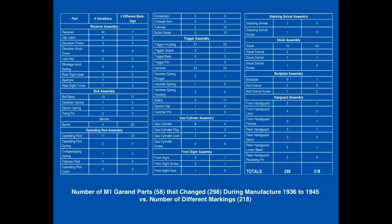The M1 Garand book, now in its sixth updated edition, provides all the information you need to determine not only the authenticity of an M1 Garand, but that each and every part is correct for its period of manufacture.